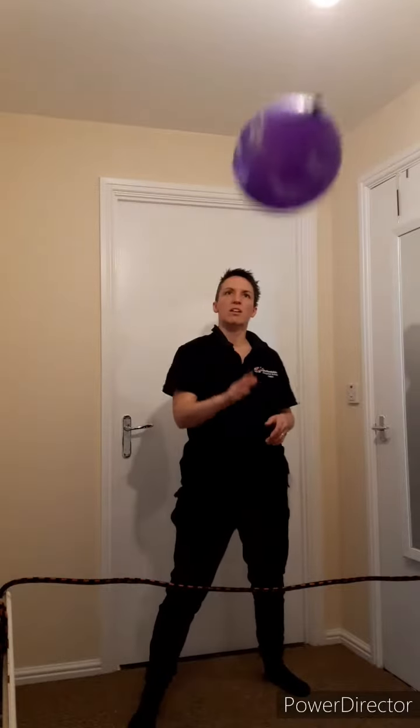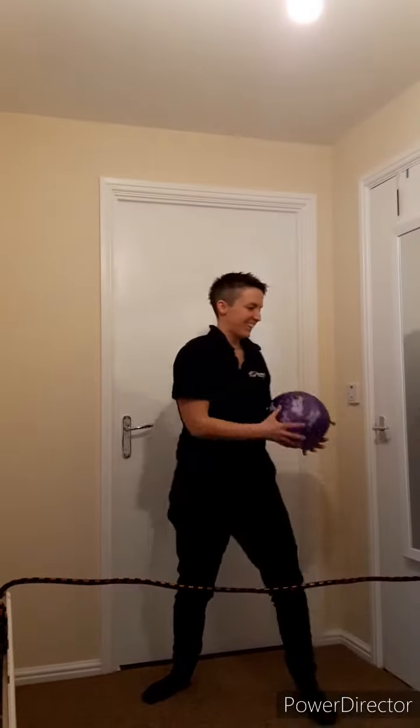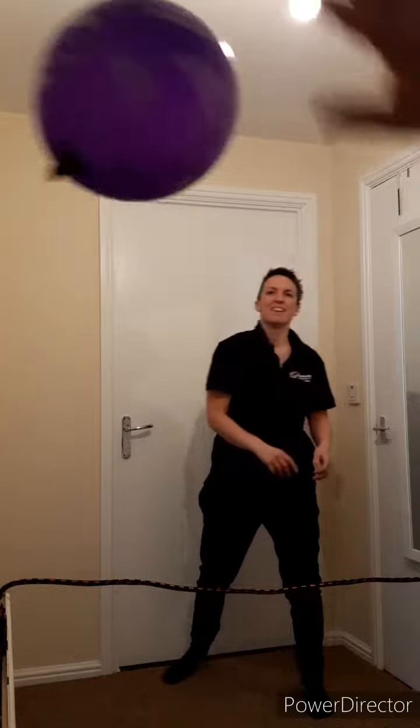Or you could play a competitive rally. This is where you try and score points against your opponent. You either want the balloon to hit the floor on your opponent's side of the net, or for them to be unable to play a return shot.